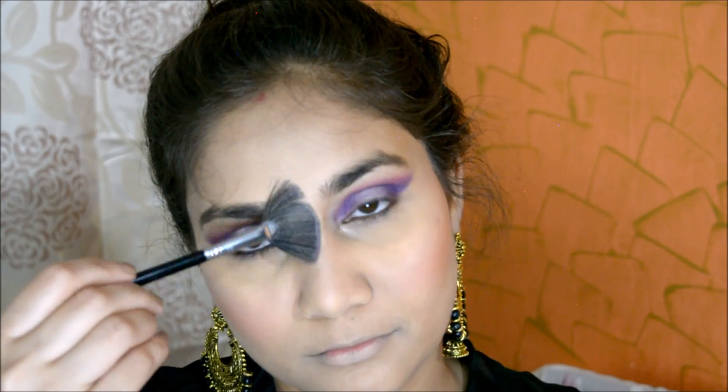For highlighting, I am using Miss Claire's highlighter, which is an amazing highlighter. I will highlight the high points of my cheekbones.